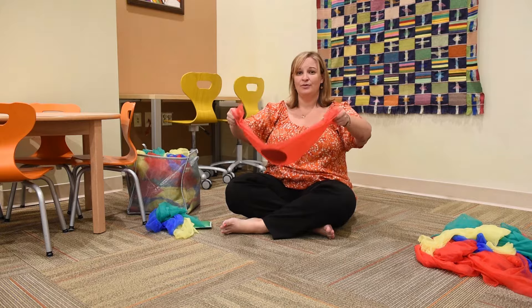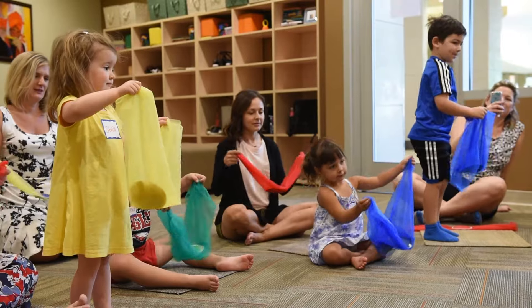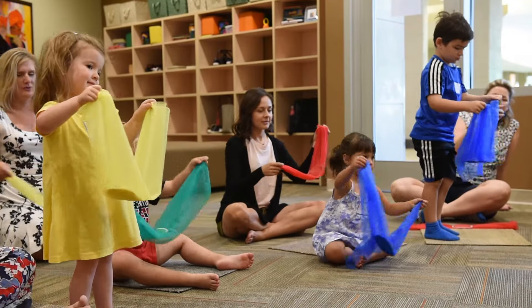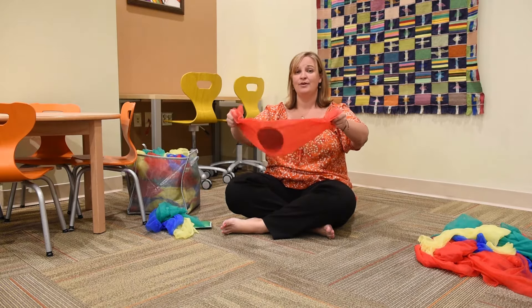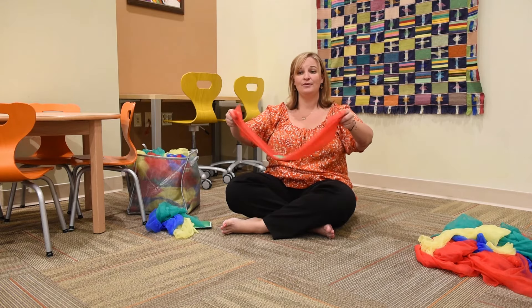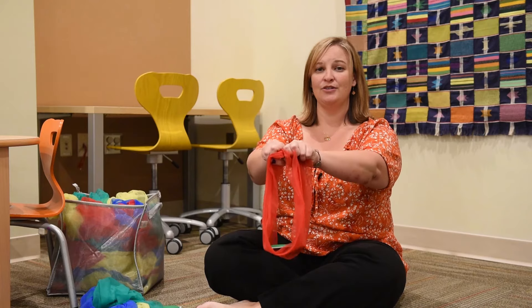Do-do-do, do do-do-do, do-do do-do, do do do, do-do do, do do do do-do-do do-do. Move your hands close together.